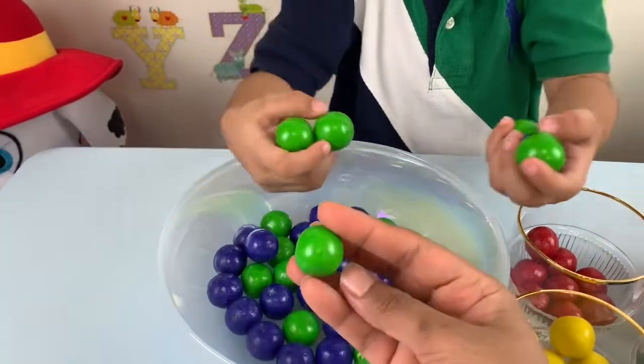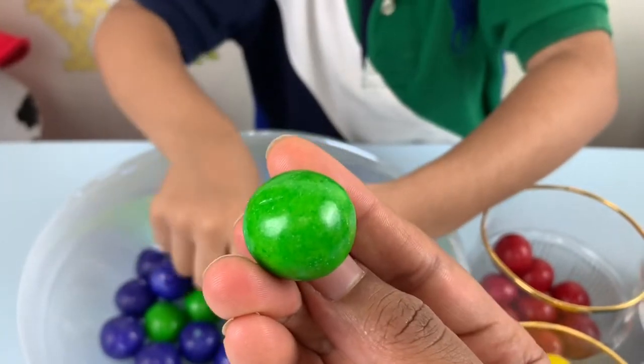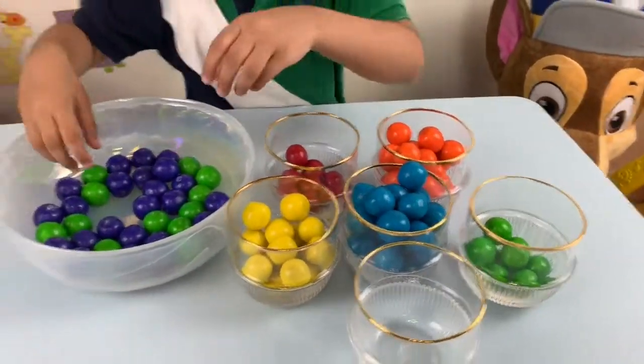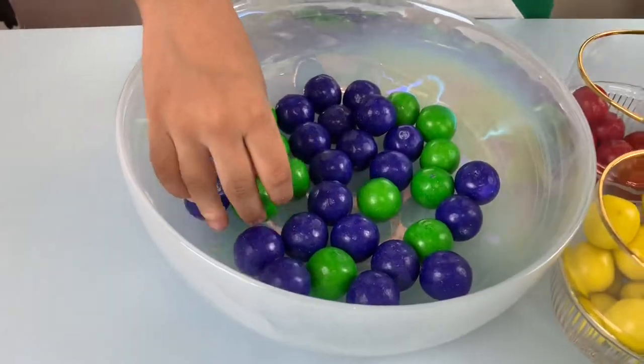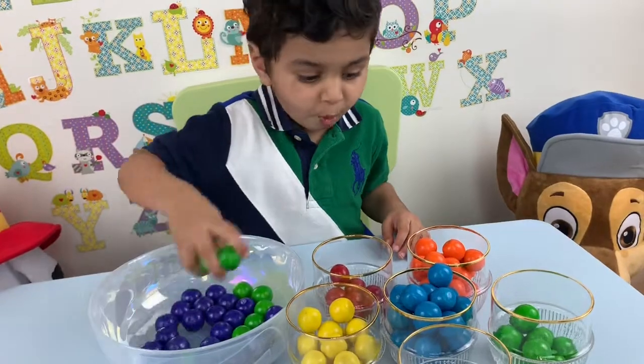Green. Green. This is the color green. Green color. The purple. Oh, green ones. Oh, green ones.